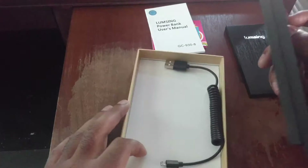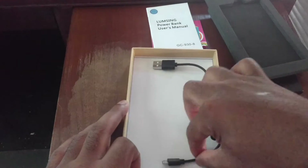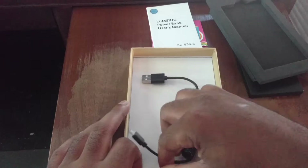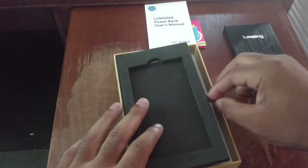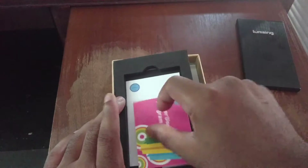Next thing we have in here is the USB charging cable. It looks like a pretty good cable — decent quality to it. I'll put all this back in the box and set it off to the side, and we'll talk about the power bank for a bit.